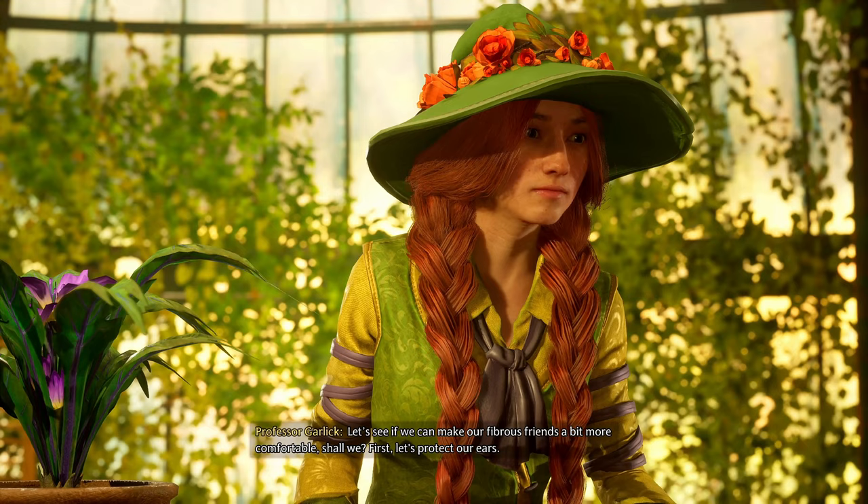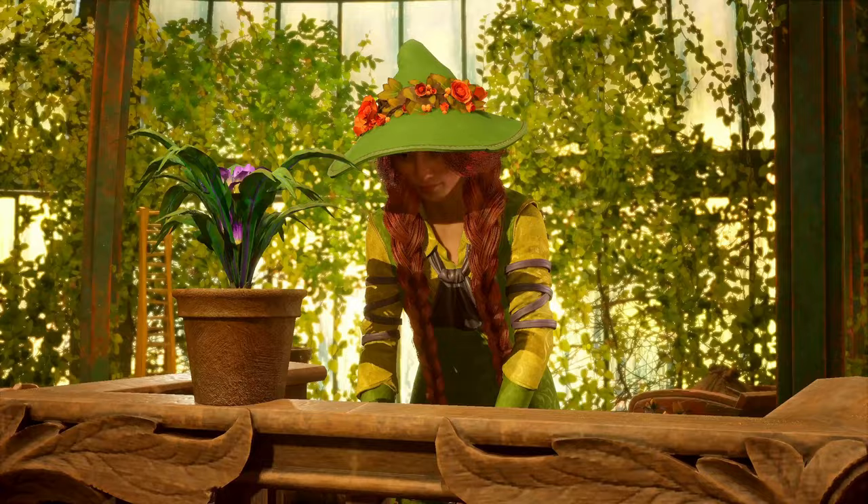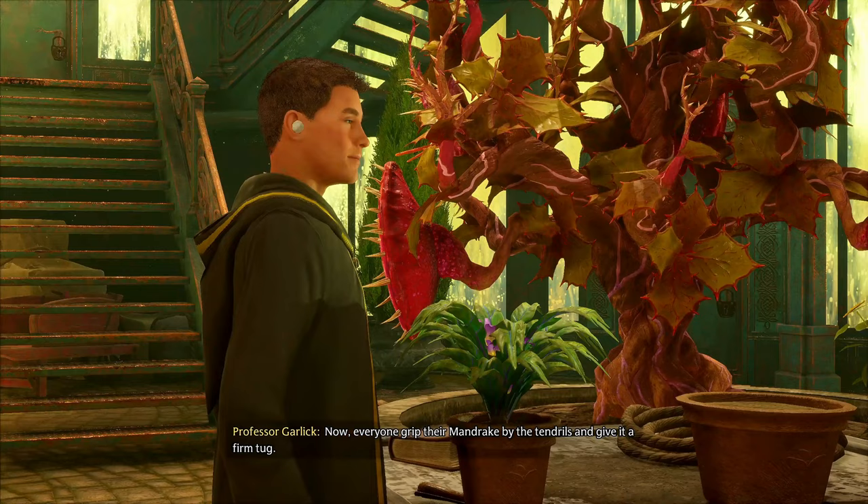'Let's see if we can't make our fibrous friends a bit more comfortable, shall we? First, let's protect our ears.'